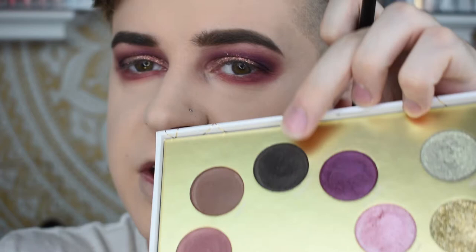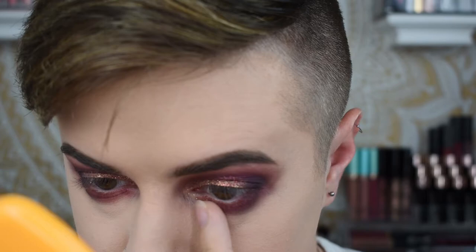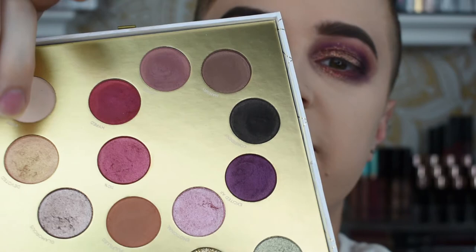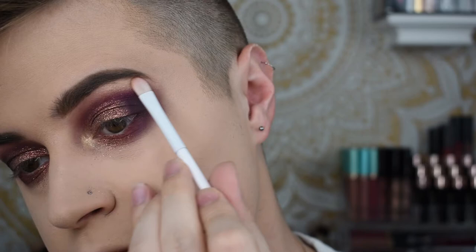I'm going to go in with the shade Confident again just to add a little bit of smoke to the outer area. Last step for the eyes — I'm going to go in with the shade Devoted, which is going to be my highlight shade. The eyes are blended and ready to go. I have a little bit of issues on the outer corners but honestly it still looks okay. I'm going to put on some mascara and lashes and I'll be back for the rest of the face.